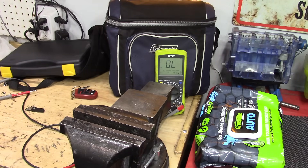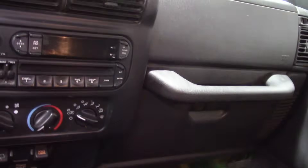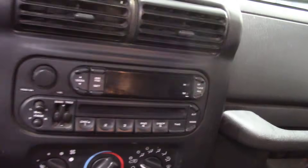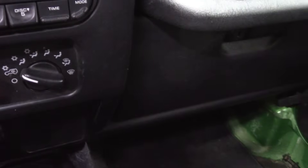Got the new part installed — literally about a two-minute repair, honestly. Turning the key to ON and we already have success. I can close the door and hear the low fan running.